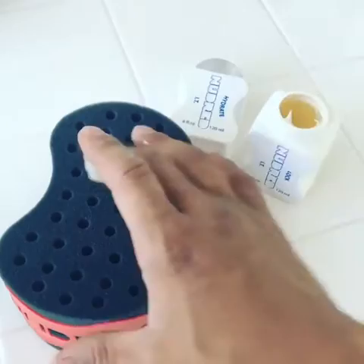Then what you want to do is go ahead and throw this Lock It right here on top of your New Dread sponge, on top of the hose, for the best results.